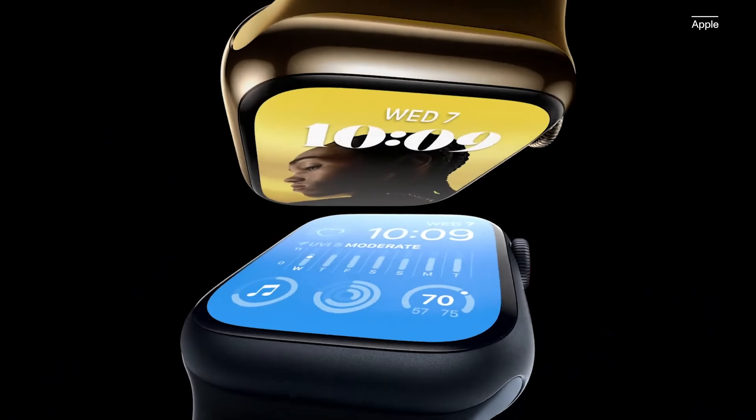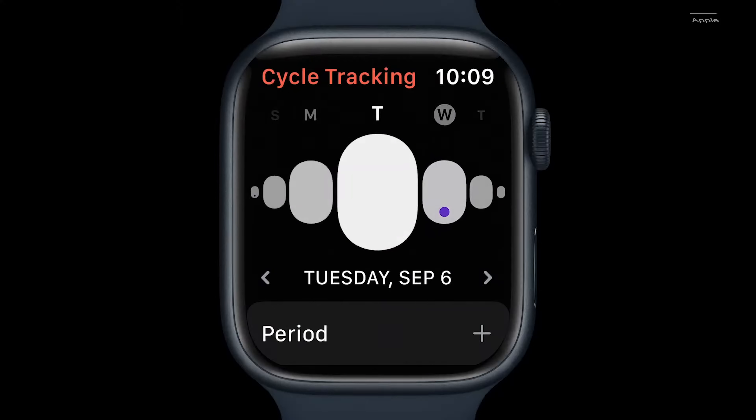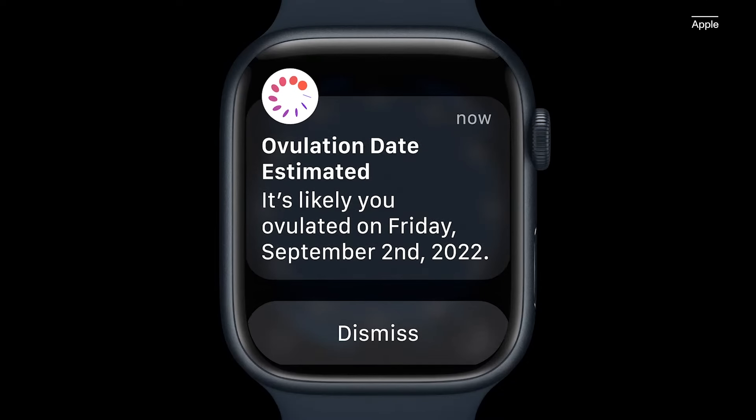There are many things that can impact your temperature. Apple mentions a few of them in its Apple Watch announcement from September: jet lag, exercise, or illness, for example. But one of the biggest reasons Apple put a temperature sensor in the watch is to help you monitor your monthly cycle and ovulation window. The Series 8 and Ultra can predict when you last ovulated based on fluctuations in your wrist temperature overnight. Only time will tell how useful the temperature sensor truly is.